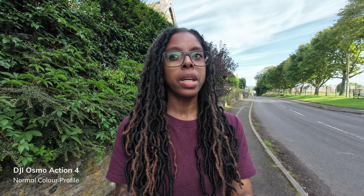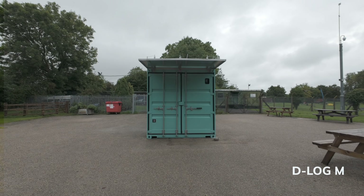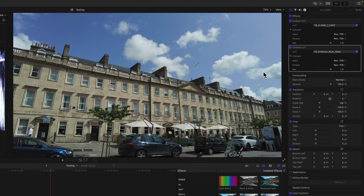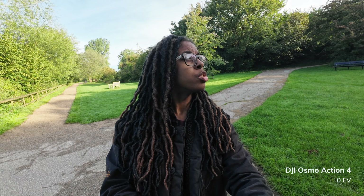When it comes to colours, just as the Action 4 does better with dynamic range, it also delivers colours a lot better than the Pocket 2, whether you shoot in the normal colour profile or their respective flat colour profiles — D-Cinelike for the Pocket 2 and D-Log M for the Action 4. With the Action 4 and D-Log M, that's likely because you're shooting in 10-bit colour, which the Pocket 2 doesn't have. I've created some conversion LUTs to make it easy to go from flat-looking footage to normal usable footage — there's a link in the description. With the Pocket 2 in normal colour profile, it has a tendency to overexpose, so you have to drop your EV value, whereas with the Action 4 you can sit at zero EV and the footage looks great.